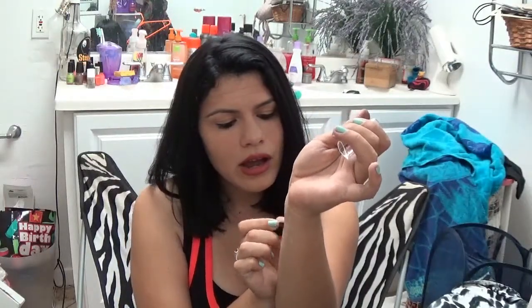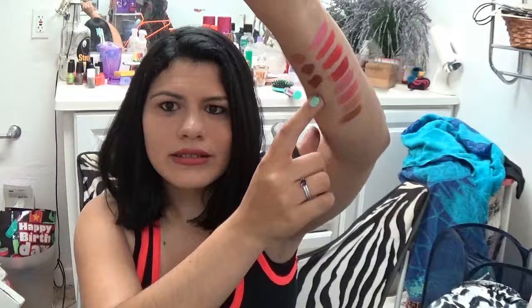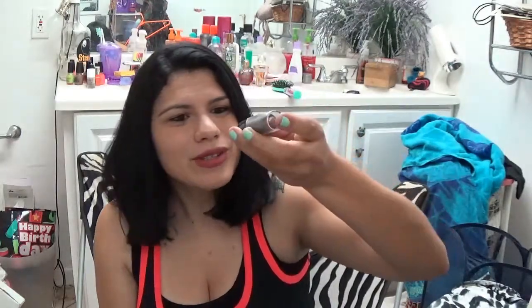Last but not least in the brown family, this is called Mink Brown - it's like a brownie brown and I haven't even used this one yet. I can't really tell you what it looks like because I haven't used it, but as you can see it is like a perfect brown, like a dark brownie. Wow, that's pretty! By the looks of it it is just really pretty - I can't wait to use this one.